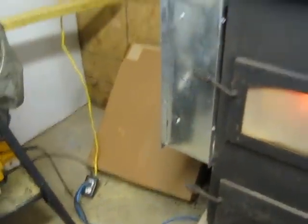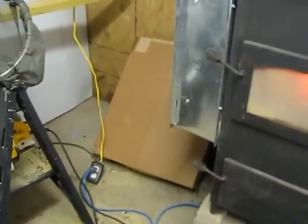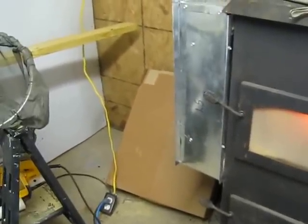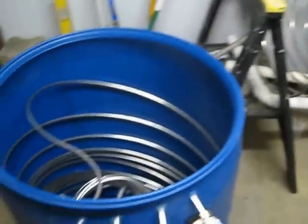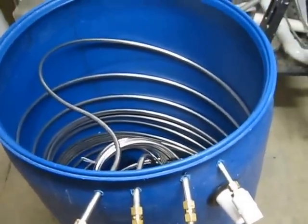I'm hoping that this closed loop system going between the barrel and the stove will auto-siphon without a pump. So that's the plan. I'm going to get it plumbed up and then I'll show it to you again.